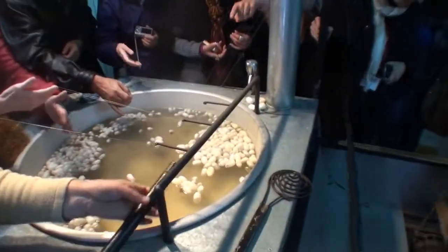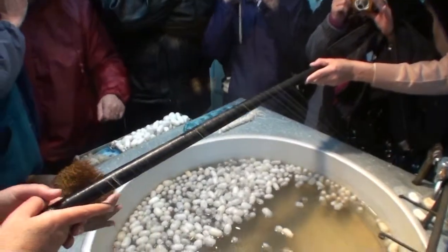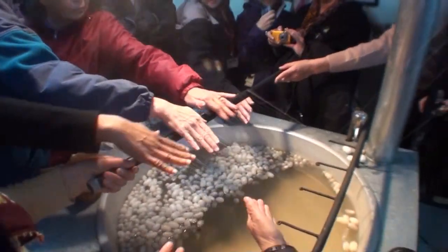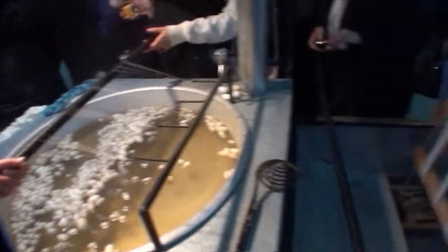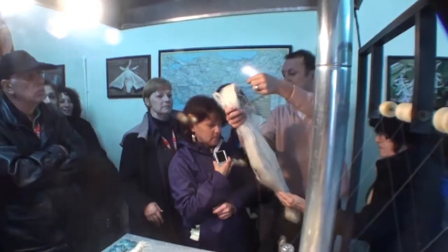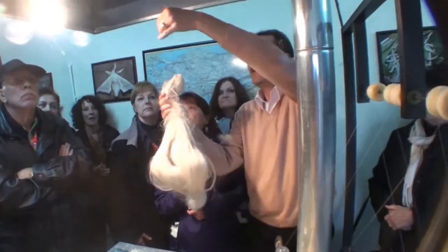Ladies and gentlemen, if you don't see anything from them, look here now please. Here is the thread which we took from the machine over there. One of this one here has got 25 filaments — 25 of this one made one of this one here.